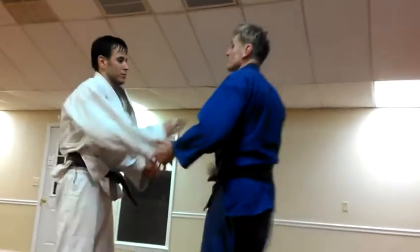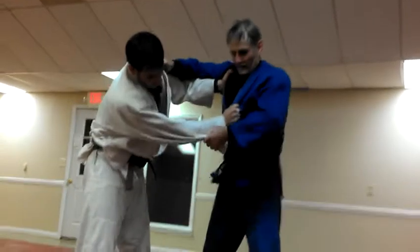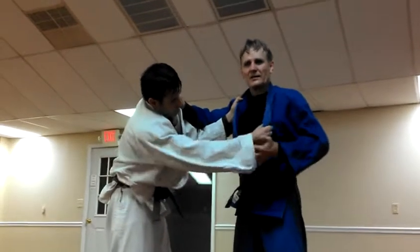Now I can throw. So that's all about right-sided grip here. I also like to do this — bring this down. The further down the lapel, the less power.